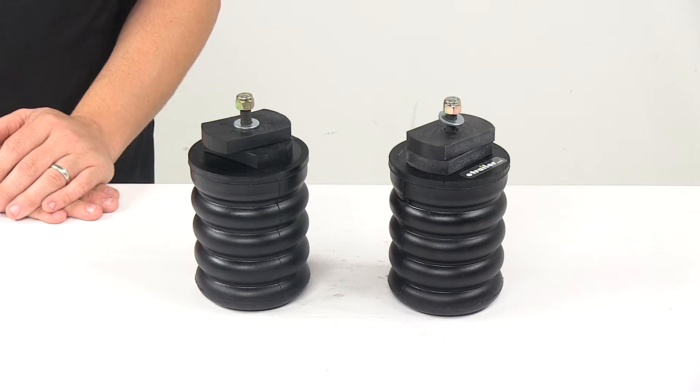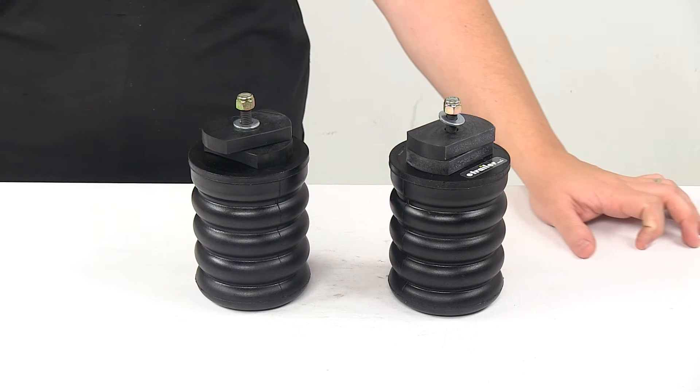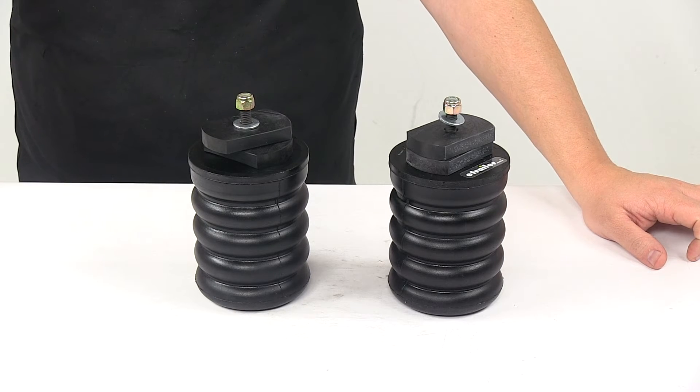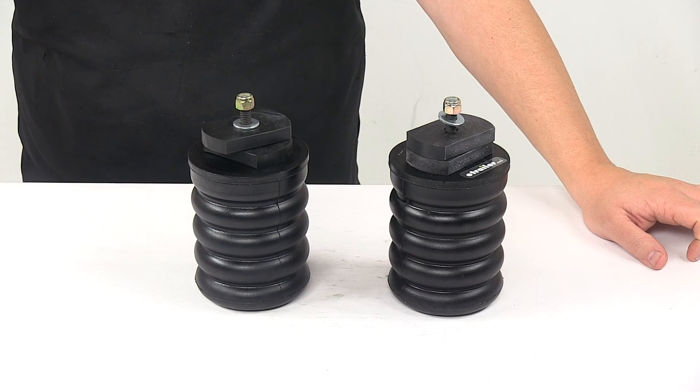It's a simple no drill installation. Comes with everything you need for your install. The product is made in the USA, and the weight capacity at 50% compression is 1,500 pounds. Just keep in mind that Sumo Springs will not increase your vehicle's weight carrying capacity. That's going to do it for today's look at the Sumo Springs Solo Custom Helper Springs for the rear axle.